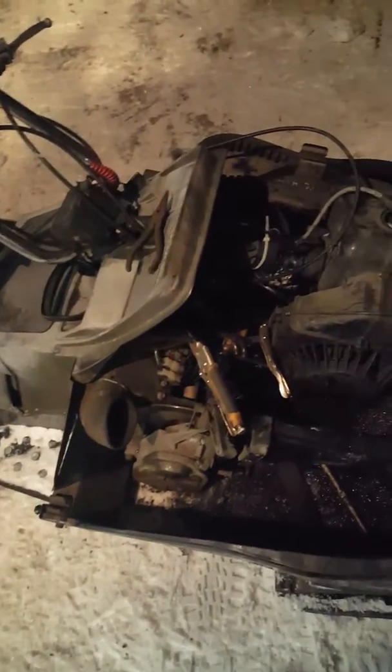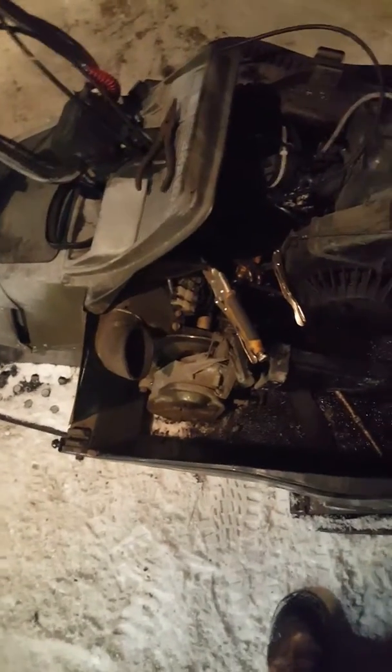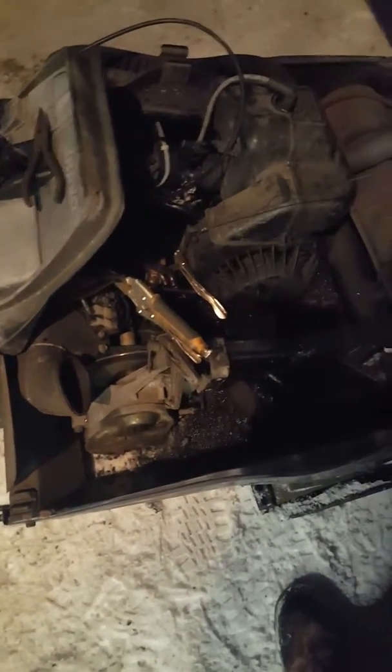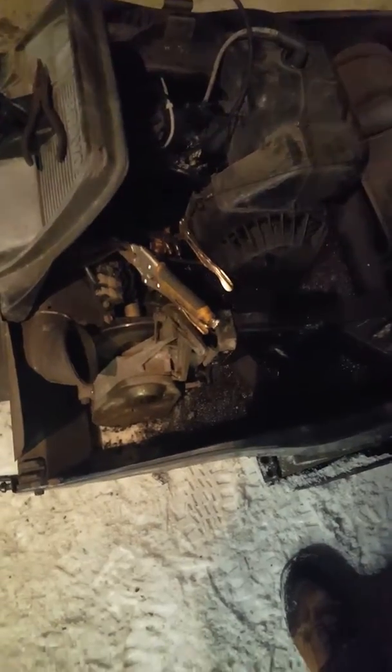So I pulled the tank — this thing hadn't run in a couple years, or a couple months. We got it running and rode around, but it doesn't want to run right, doesn't want to stay running. I put 91 in it, good gas, cleaned the carb, did all the works to it.